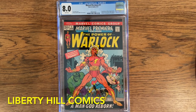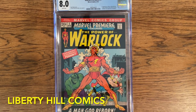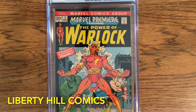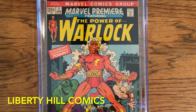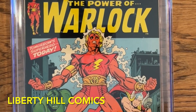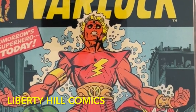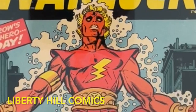I hope you enjoyed this video on this sweet Adam Warlock key. It's the book I'm recommending to anyone who wants to get in on Adam Warlock for either short or long-term investing. What deals are you finding today? I want to hear about them. Is there another book for Adam Warlock or another character altogether that you're investing in? Let me know in the comments below, and don't forget to hit the like button and subscribe to the channel. Until next time, happy hunting and take care of one another.